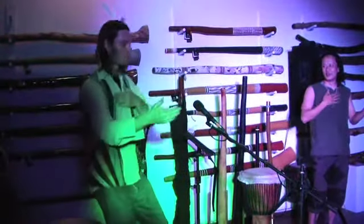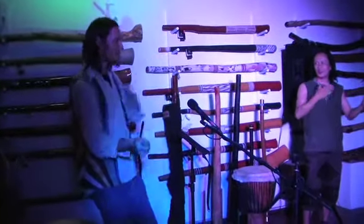Boom, click, click, boom, tap, click, click. Boom, click, boom, click, click, click. Boom, boom, click, click, boom, click, click, boom, click, click.